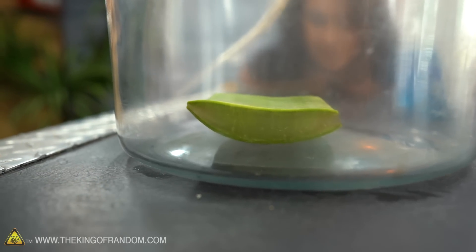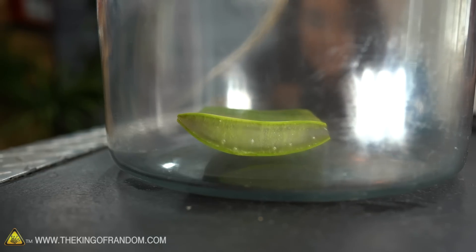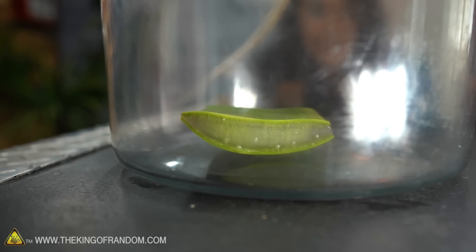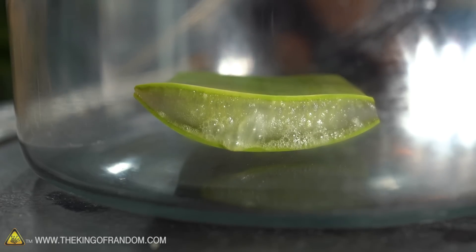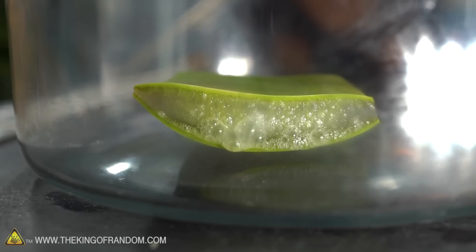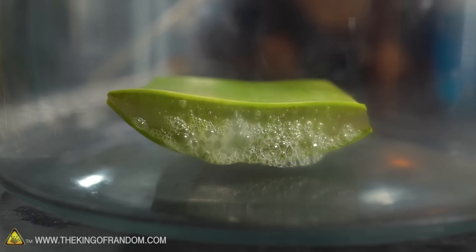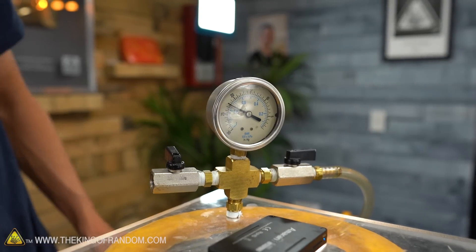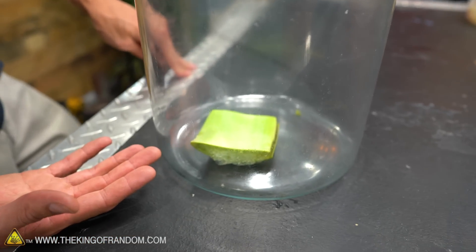We have some tiny bubbles already showing up. We've got several tiny bubbles — look at the vapor. It's oozing. There are bigger bubbles on this side. So it hasn't changed a lot — some bubbling obviously, but it's not doing anything real crazy.